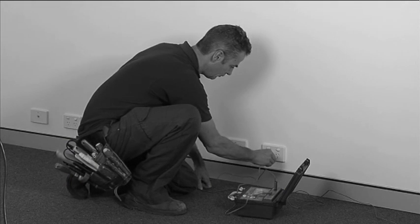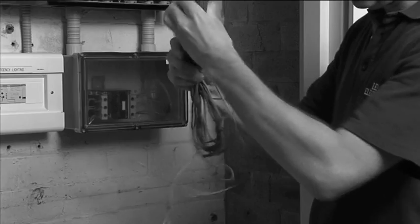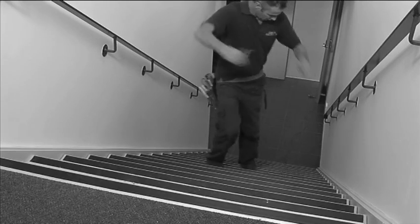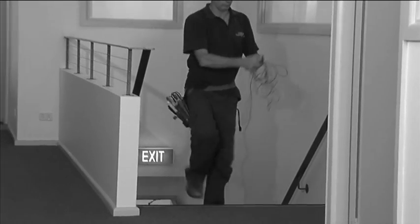Socket outlet testing on unpowered circuits provides a particular challenge, with the earth continuity test requiring a long and cumbersome trailing lead from the switchboard to each socket outlet. This process is especially tedious in large multi-storey installations.